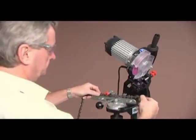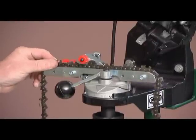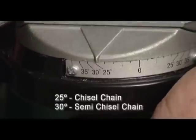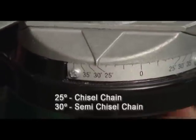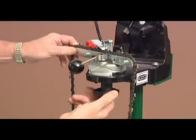To commence sharpening, place a chain in the vise. It is advisable to work with the right hand side cutters first. Set the sharpening angle at 25 degrees for chisel chains and 30 degrees for semi-chisel chains, then tighten the knob.